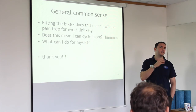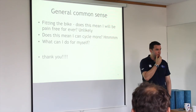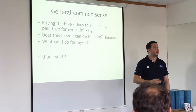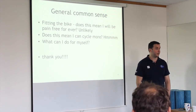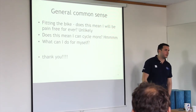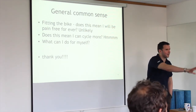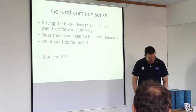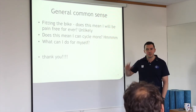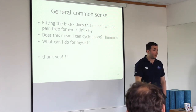The majority of evidence and my clinical experience tells me I probably will help, but I can't guarantee it. There are a lot of places that will say otherwise. This talk was not necessarily to sell you bike fitting — it's just to try and demystify it a little bit. I hope we've done that.